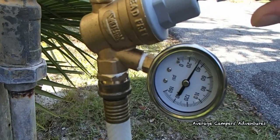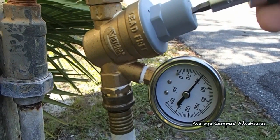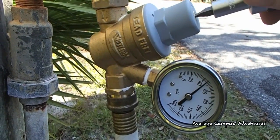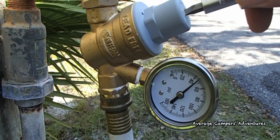The water pressure regulator is factory set at 45 pounds per square inch, or PSI. The recommended setting for most RVs is 45 to 60 PSI, but some RVs are capable of higher settings. Be sure to consult your RV manufacturer to determine what setting is right for you.